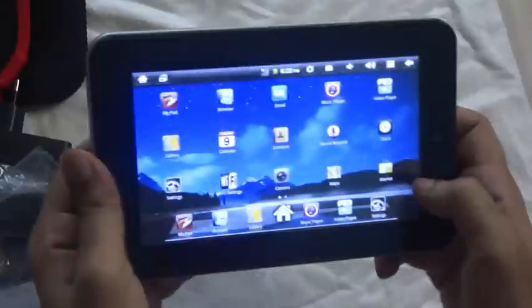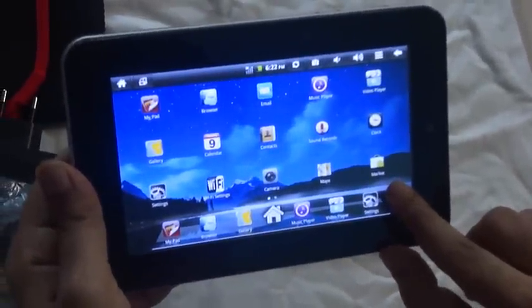It has got the Android Market as well, which is great.